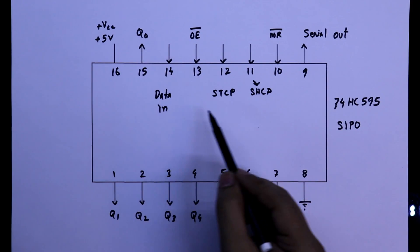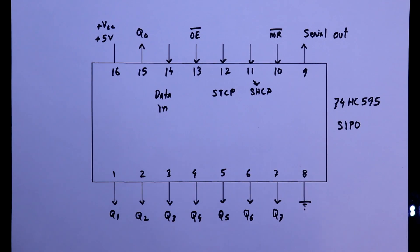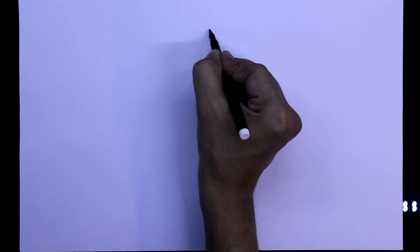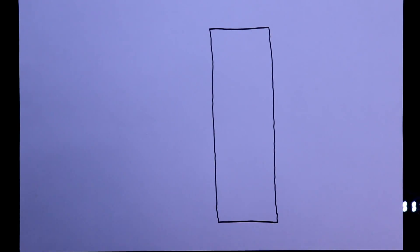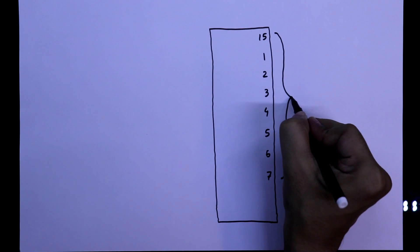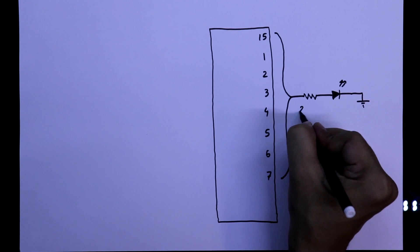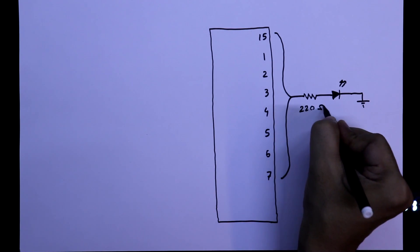We will see the function of these three pins in a practical demonstration. For that, we have to design a practical circuit. These are the outputs, and with all of them we have to connect a resistor and then an LED. The value of the resistor is 220 ohms.